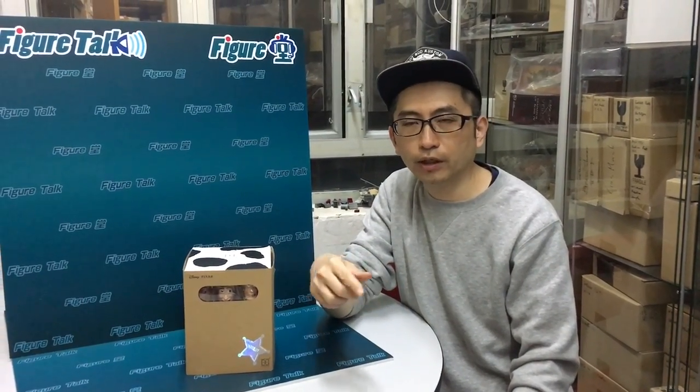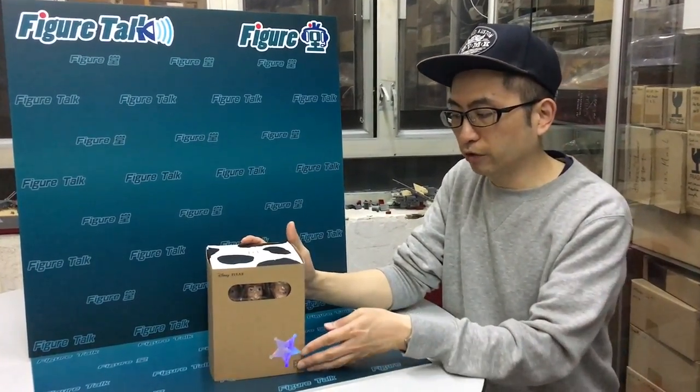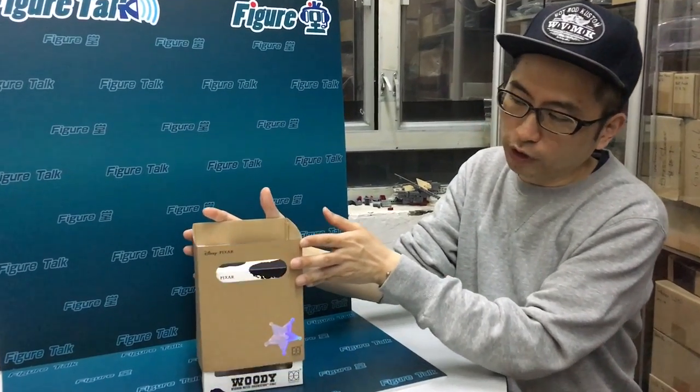Hi, fellow collectors. This is episode 71 of Figure Talk from Toys TV. This is Brian Lowe. This time we will bring you the Hero Cores Hybrid Metal Figurations 067, their model name. And this is Woody.